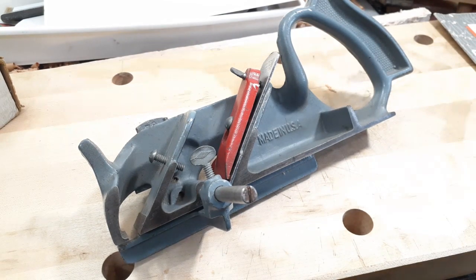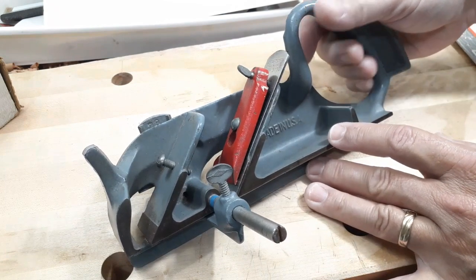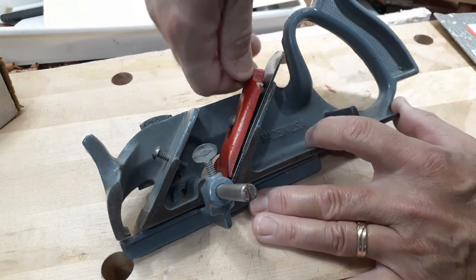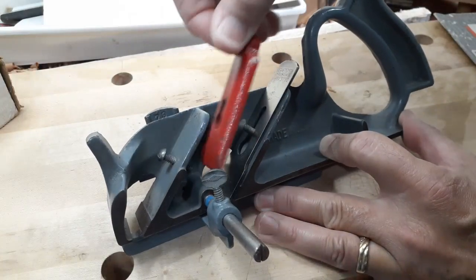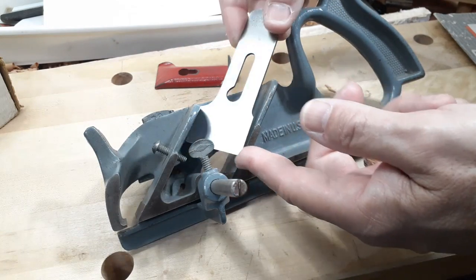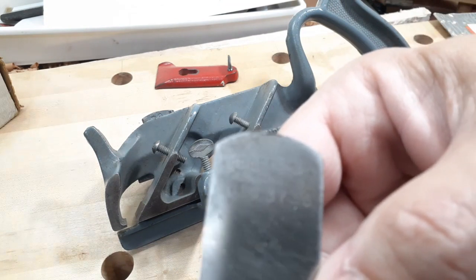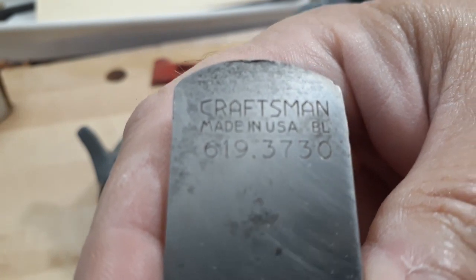On to the actual plane itself. You have your cutter here, and this is your lever cap. You loosen the lever cap with this thumbscrew, and then you can remove the cutting iron. You can see it does say 'Craftsman, Made in the USA,' 619.3730.